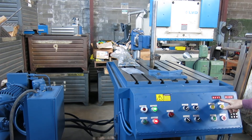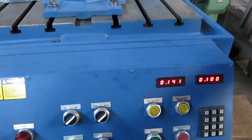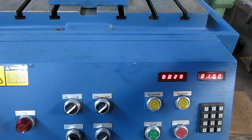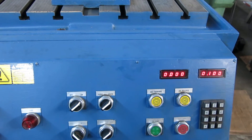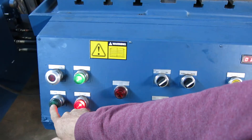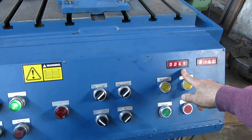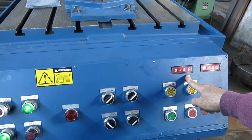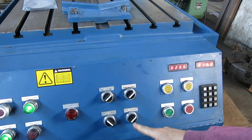It stops the ram, counts back down to zero, and the table moves up to zero. Then it will advance back to where we started it at two hundred thousandths. When we get ready to do a new part, we can do ram start, feed start — it rushes in to your two hundred thousandths, then it will start counting at your feed rate.